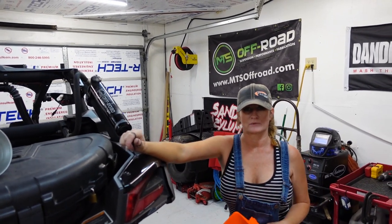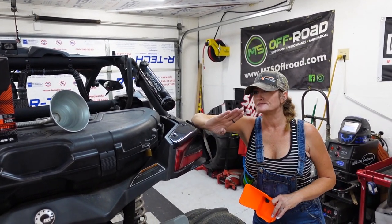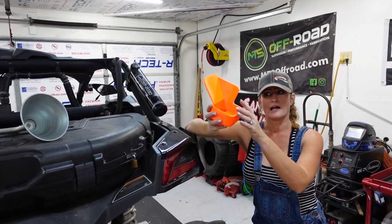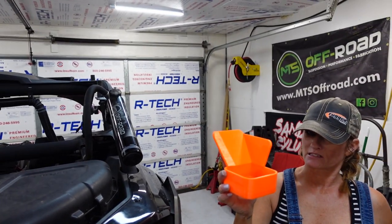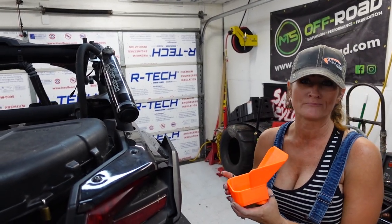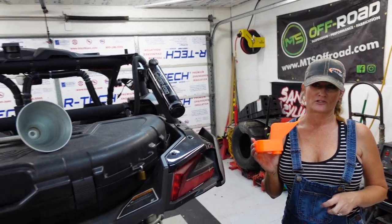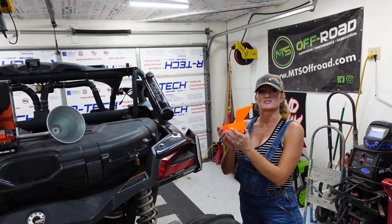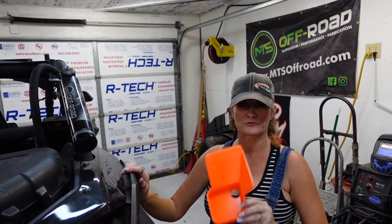We're in a countdown prep to Glamis. One of the things we need to do on the X3 is get the oil changed. We want it to be fresh and ready to head up there with all this new Evo power. Our friends at Raptor Off-Road have graciously sent us this awesome tool specifically designed for the hardships that X3 owners face regarding changing the oil. We have some tips and tools for you. This is going to be the best one yet — I'm pretty excited to use this oil drain funnel for the X3.